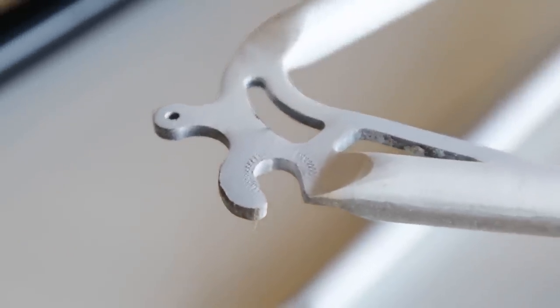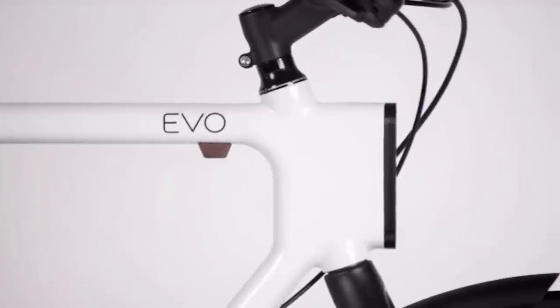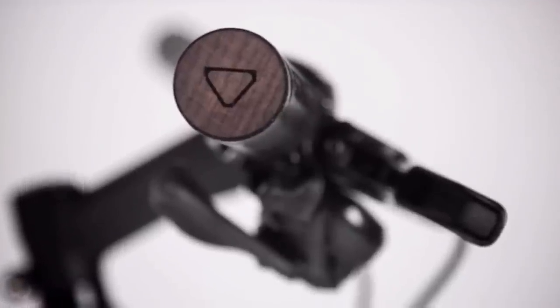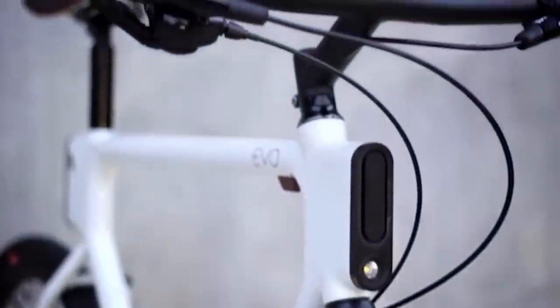As a bike builder, it was a dream to get to work that way. I can see this becoming something that bike builders definitely adopt as the technology gets less expensive. For me, the exciting part was getting to mix 100-year-old craft with 21st century cutting-edge technology.